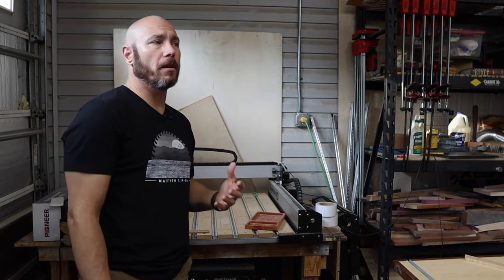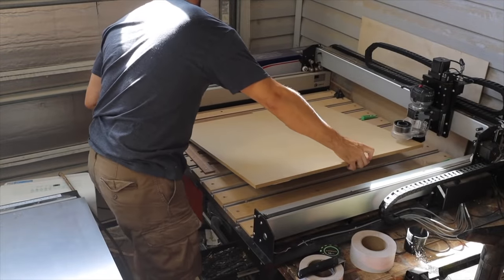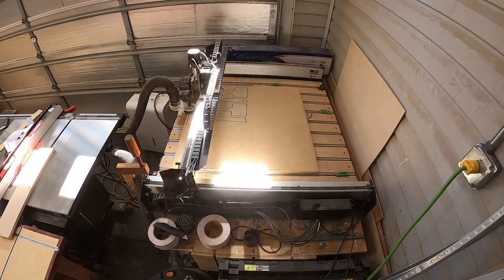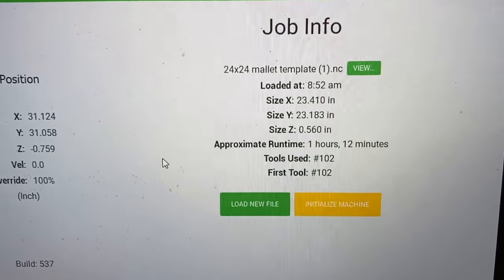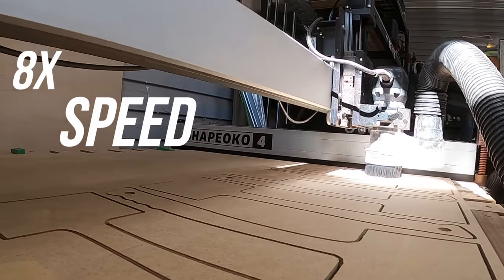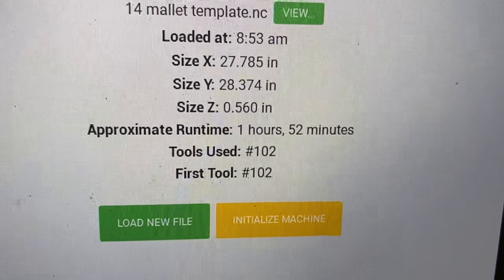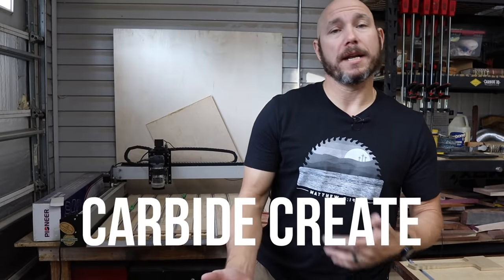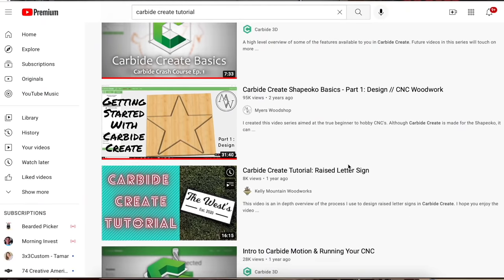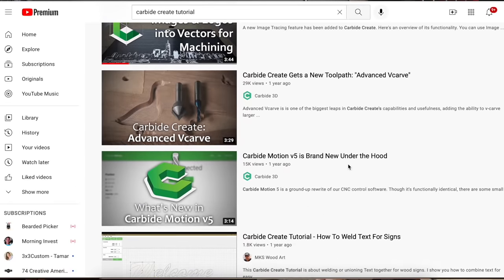Another thing I was sadly mistaken on was the speed at which this thing cuts. I thought I could lay a piece of material up there, tell it to cut, and five or ten minutes later have a finished piece — that's not the case. It takes sometimes hours. This is half-inch MDF; I cut out 14 of these on a 29 by 29 piece of MDF and it takes almost two hours to cut out 14 of them. Carbide Motion is actually 2D software unless you upgrade. If you had the time to sit down and study it, there are a bunch of YouTube videos that go through all the software and you can probably learn it faster that way.